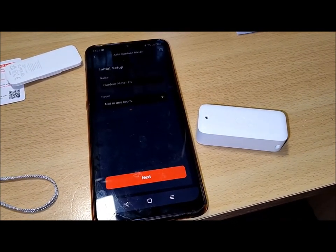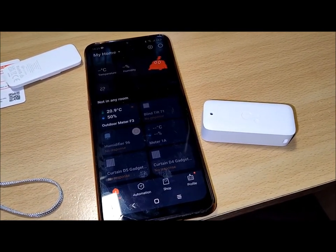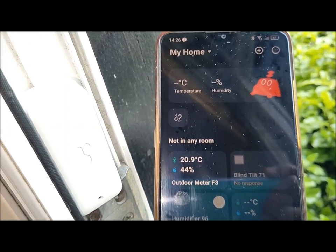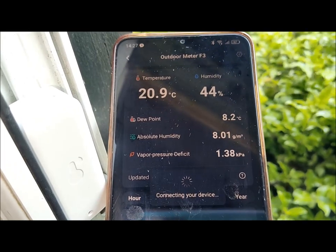Best accuracy is observed when measuring temperatures between 0 degrees Celsius and 65 degrees Celsius and humidity levels between 10% and 90% RH — relative humidity. The higher the RH percentage, the higher the water content in the air.